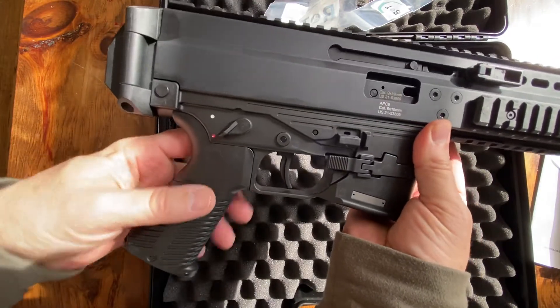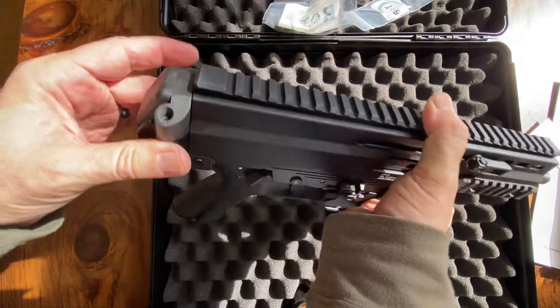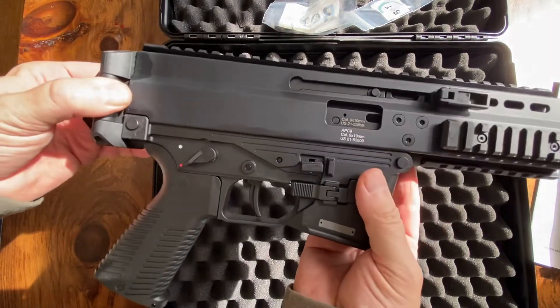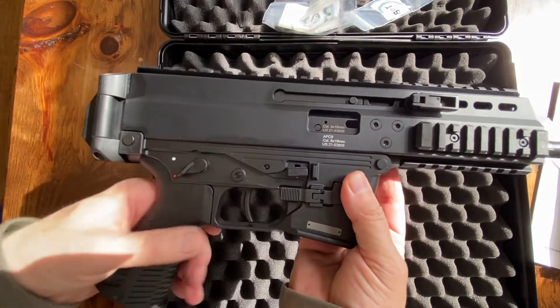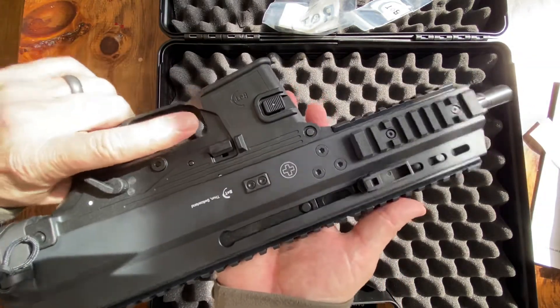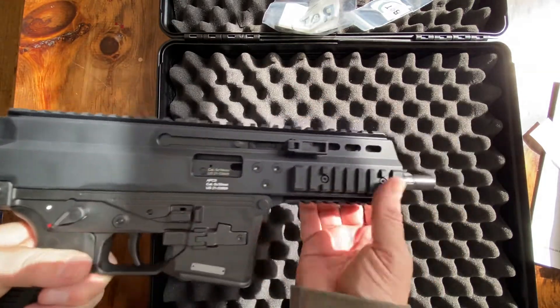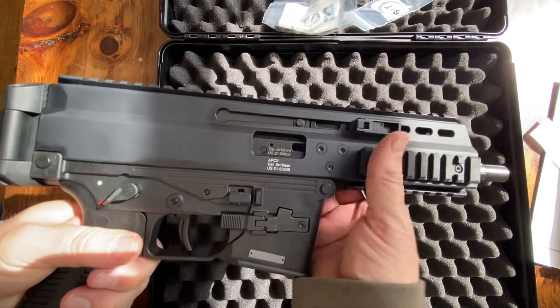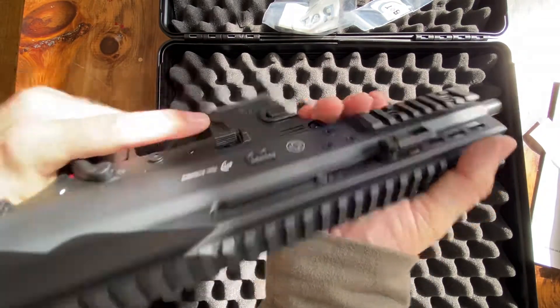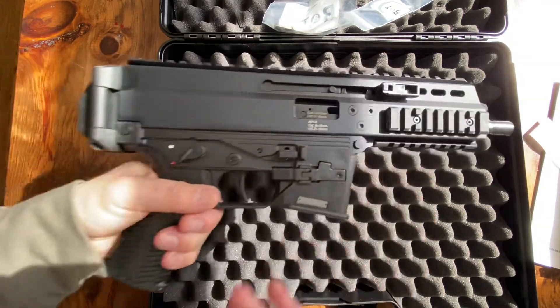I believe the lower is all interchangeable. I'll pull the gun apart later to show you when I get it SBR'd and put the telescoping stock on. Just a quick view of a very cool gun — I can't wait to get some rounds through it. This will be a long-term follow-up project as I start adding optics, stocks, and silencers. Thanks so much for watching.